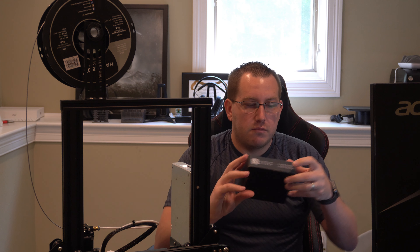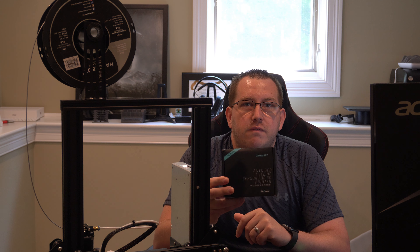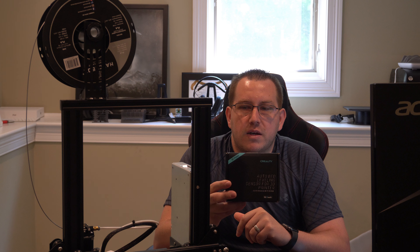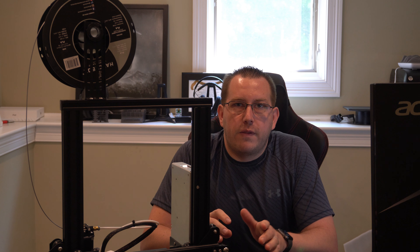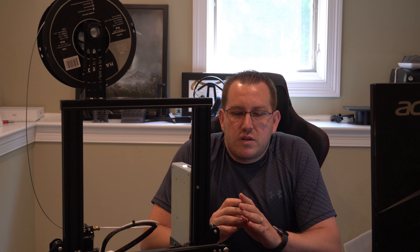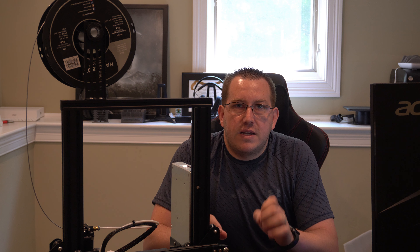I also got one thing that just came in: my BL-Touch auto-level system. I'll be doing a video on this probably in the next couple weeks, so keep an eye out for that. First, let's talk about why you want to upgrade the firmware. Taking the features and all of that out of the equation, the printer works, so it's not necessarily a requirement.